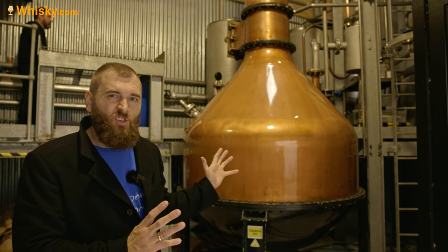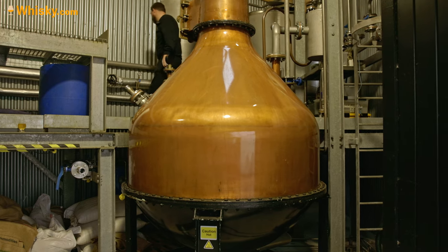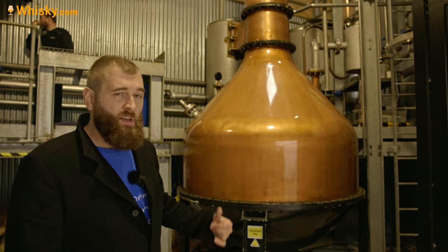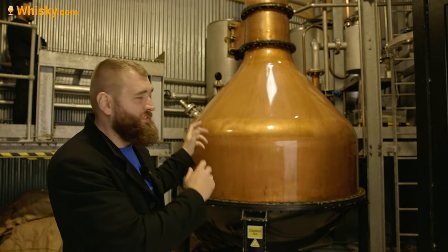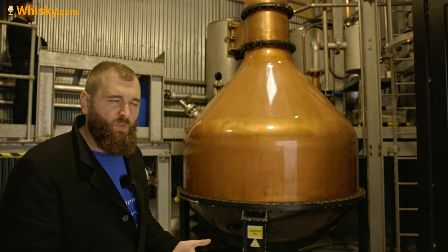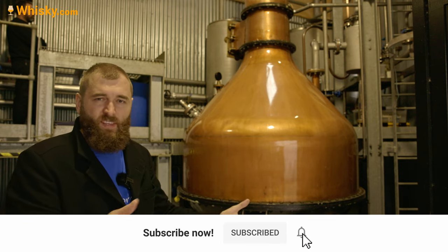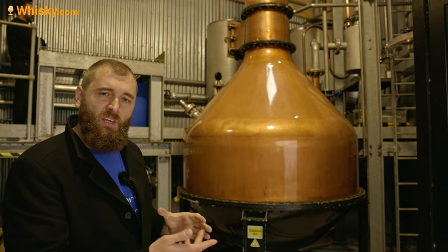Behind me is the gin still — it's a second-hand still from South Africa. The Distell Group who owns Tobermory distillery comes from South Africa, so I guess they just had it standing around and said let's make a Tobermory gin and ship it up here. It was then refurbished by Forsythes, who did all the piping and a bit more. The macerated spirit that we saw earlier comes into the pot — it's filled with 2,000 liters. It's called Big Mary, as in Tobermory's Saint Mary. It's heated with steam coils.